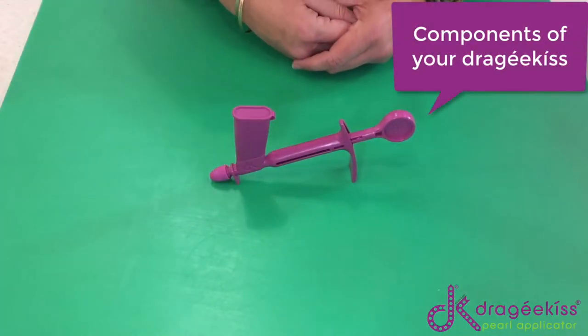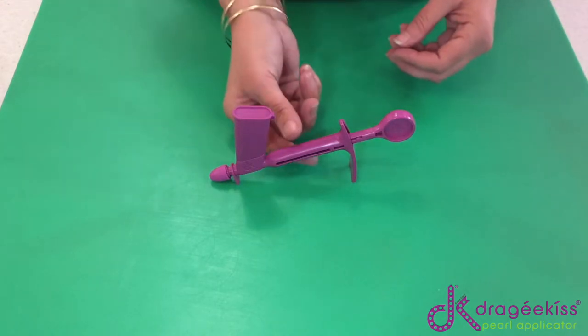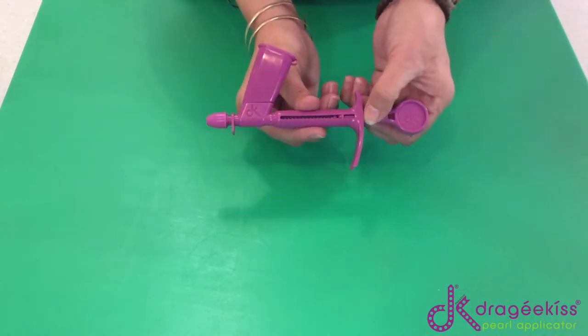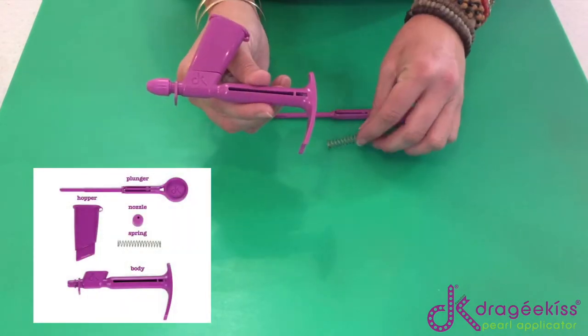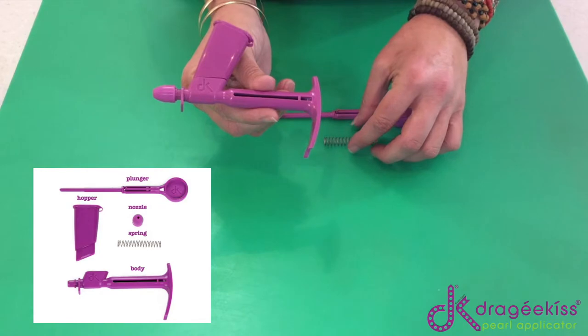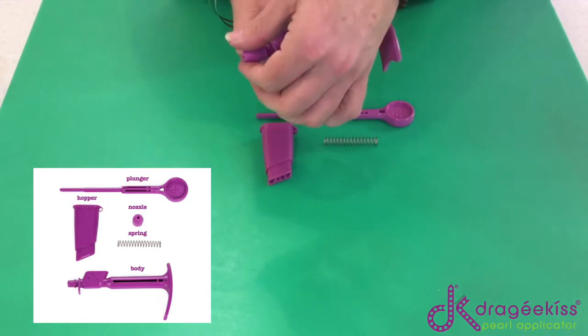I'm going to show you the different components of the Dragekiss so that you understand exactly how it works. First of all, we have the plunger — take the plunger out — and inside there is also a spring, and we've got the hopper and the nozzle.